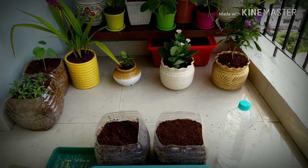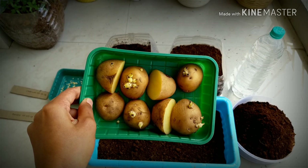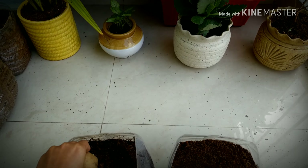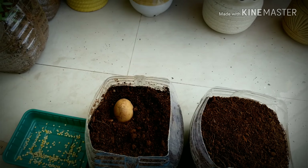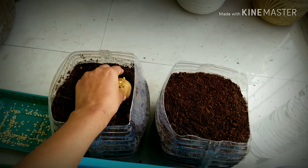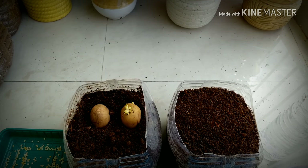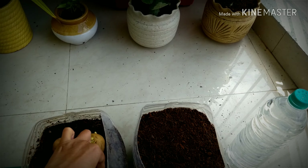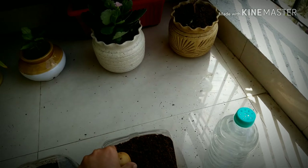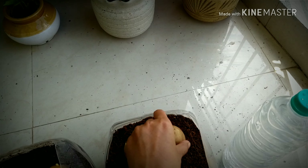Now let's get started with planting the potatoes. What I'm going to do is I have cut these potatoes into halves. You have to plant the flat portion on the soil and the sprouts on the upper side. I'm going to put four — that's two potatoes — in one pot. Flat portion in the soil, like this.